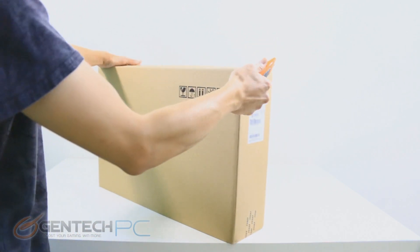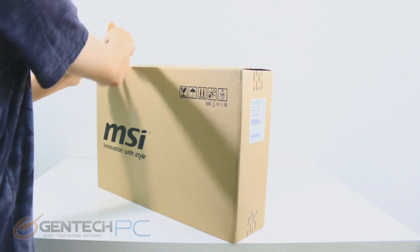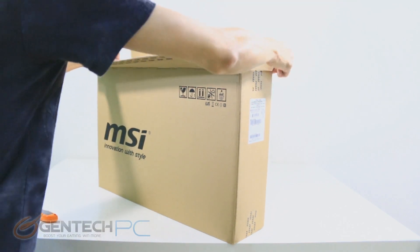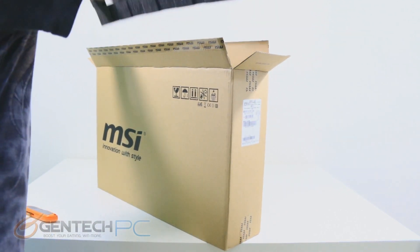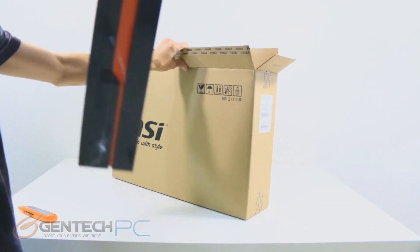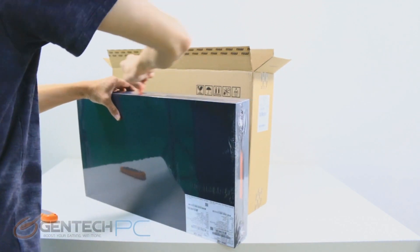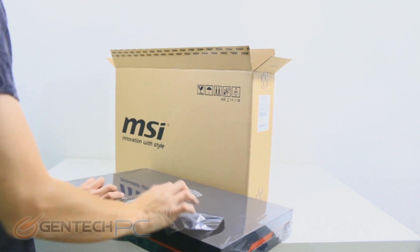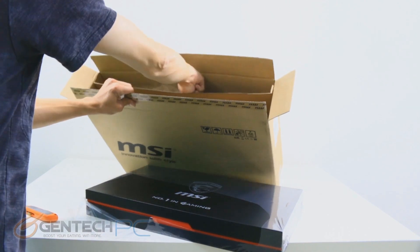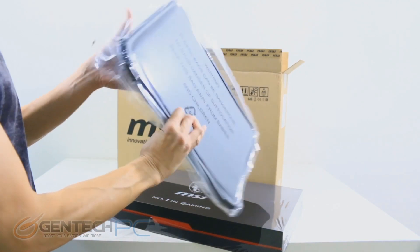Hello everybody and welcome to a brand new Gentek PC product showcase. Today's full-length, full-featured review is all about the MSI GS60 Ghost Pro. This is a laptop we have reviewed before, but like any popular laptop model, they re-release it with hardware upgrades to keep up with current specs. This particular GS60 has a new Intel Core i7 CPU with more power, and also features a 4K resolution LED LCD screen.